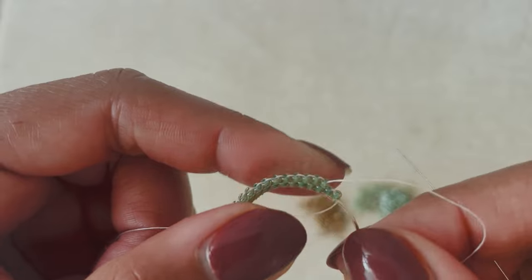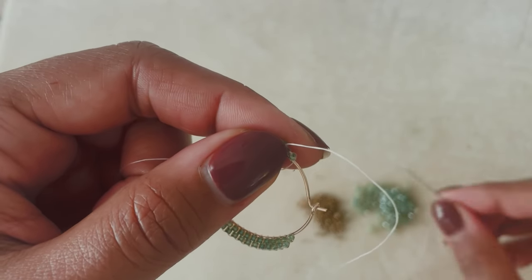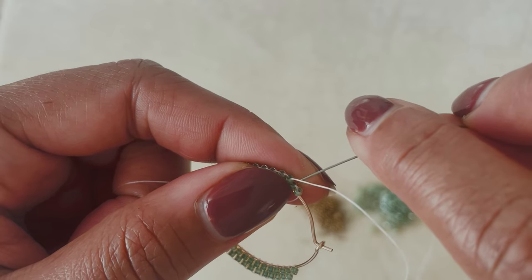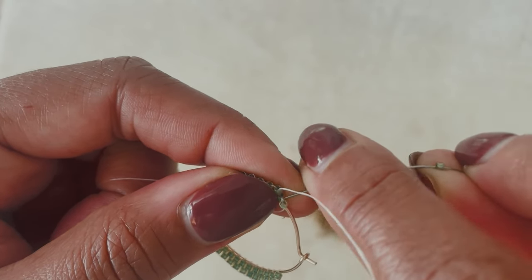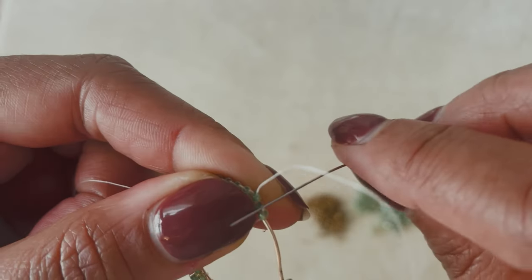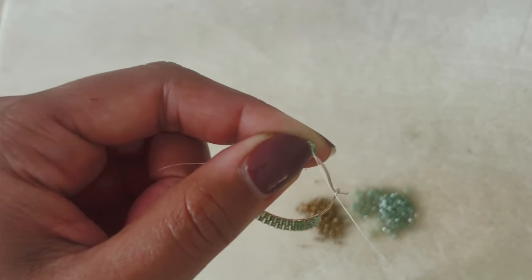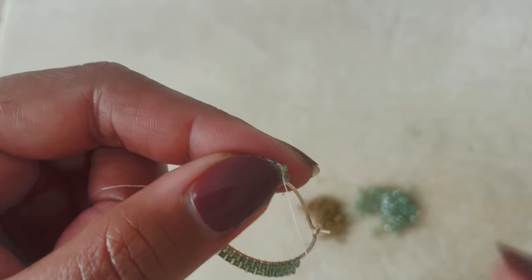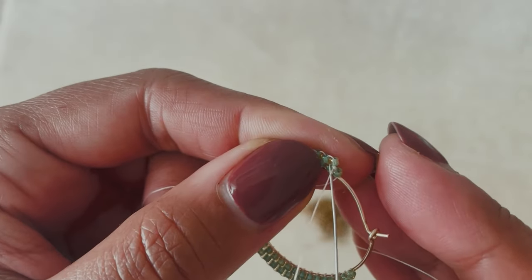Here we are — I've made it to my last bead of this row. I'm having some trouble getting my needle underneath that thread, which is a good sign because it means my first row of beadwork is really tight, which is what you want. You don't want loosey-goosey gaps in your beadwork — you want it to be tight and secure. Here we go with this last bead.